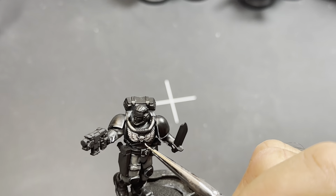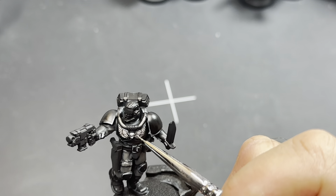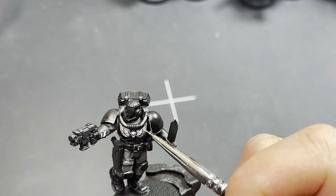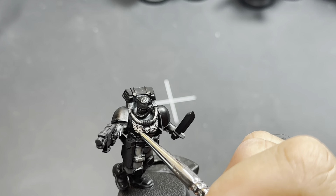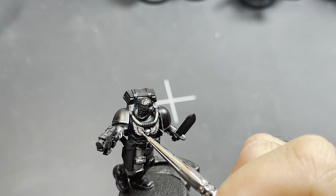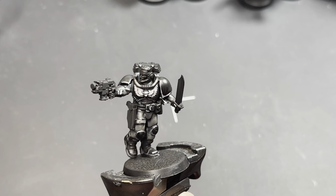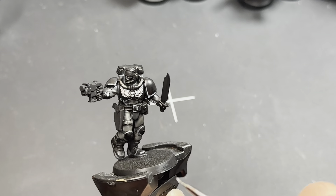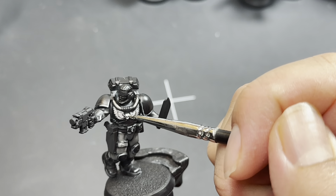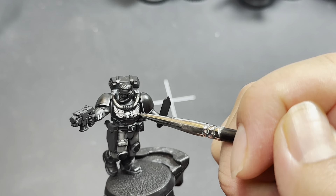At this point I'm going to go back and attack the crest with a little bit of white paint — some Administratum Gray first to bring the color back up. One good thing about the Basilicum Gray contrast paint is that its depth shows when you start adding white paint on top. Remember, we're sticking to the edges: the tips of the feathers, the skull, and the wing frame.